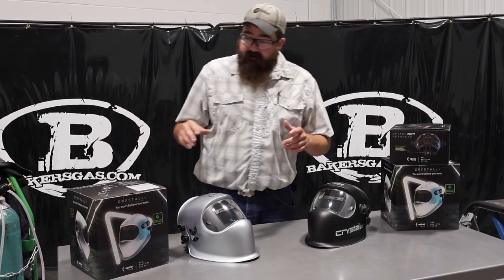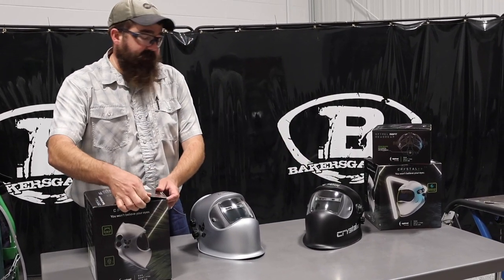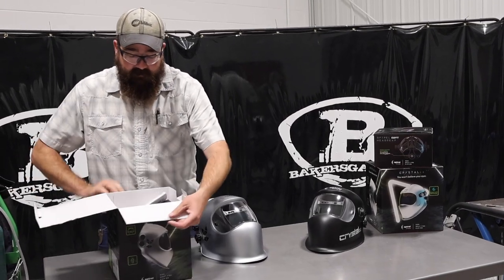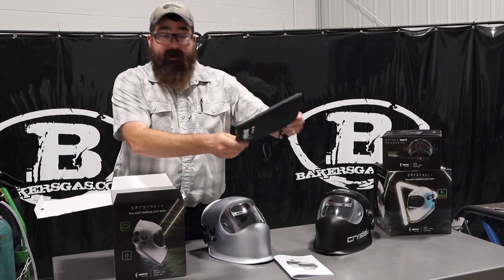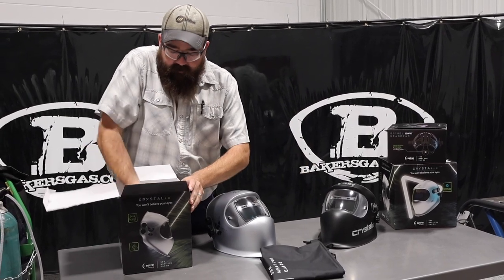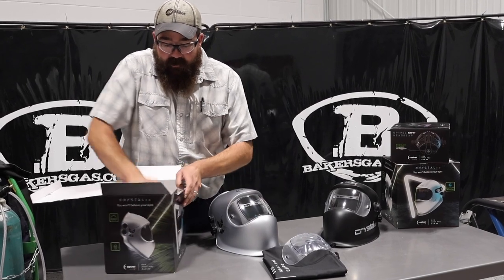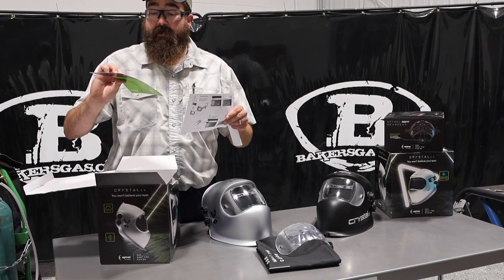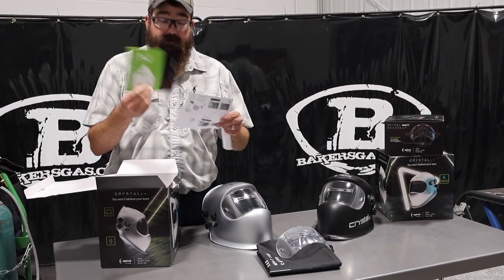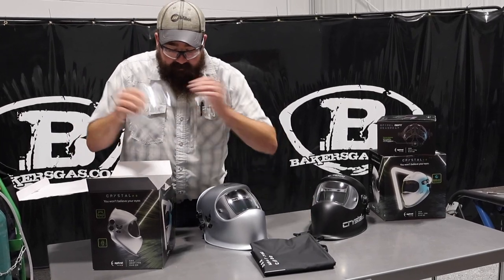So let's jump in and see what comes in the box. We've got the silver and black — they're just inside the box and both are going to come with the same contents. Obviously you get your manual, you get your crystal bag, you get one replacement front lens, a little cleaning rag, and then it gives you a little teardown on how to clean the unit and the two-plus-one warranty — so three year warranty. Everything's in that bag.